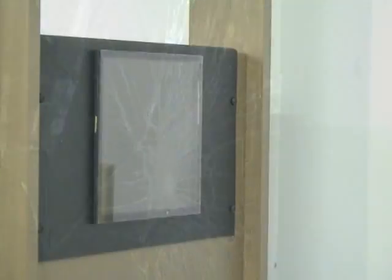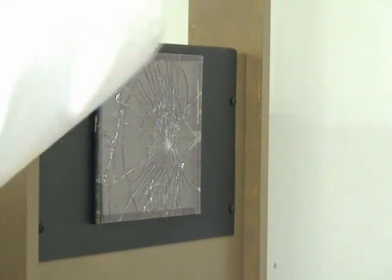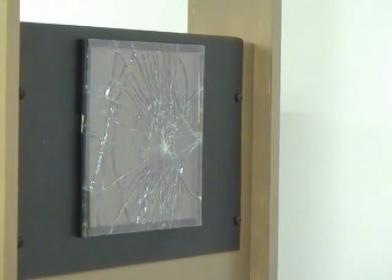A significant improvement over the use of plain glass is a coated film laminated to the front surface of the glass. After being struck with the ball, the glass is broken, but no particles were ejected and no sharp points are exposed to be a hazard to the user.